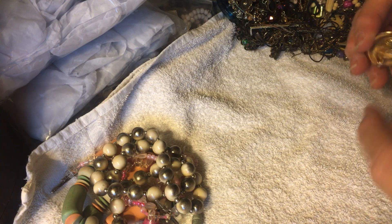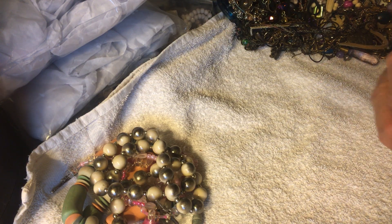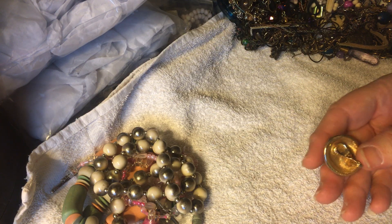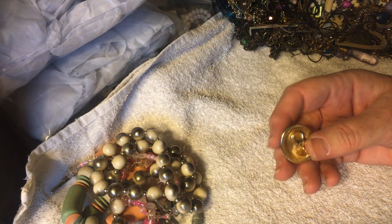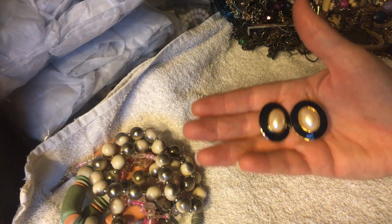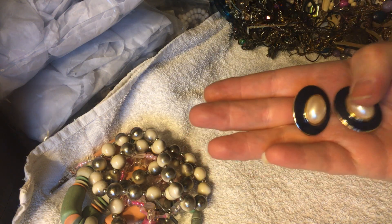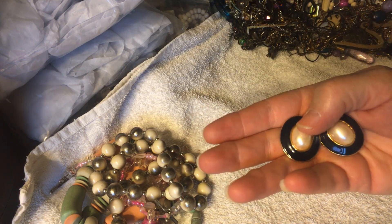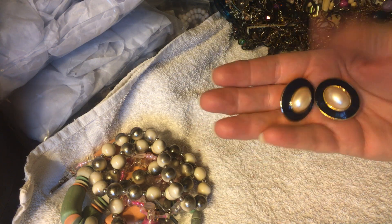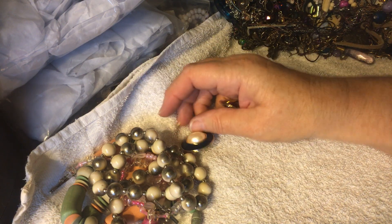Oh, here's a pair of earrings for us. Not sure if we've seen these ones before. Another pair — I think this clasp is Monet, and yes it does say Monet on there. So these are in great condition, quite big, at least an inch long, maybe just over an inch. Not my type of thing, but we're all different — different strokes.